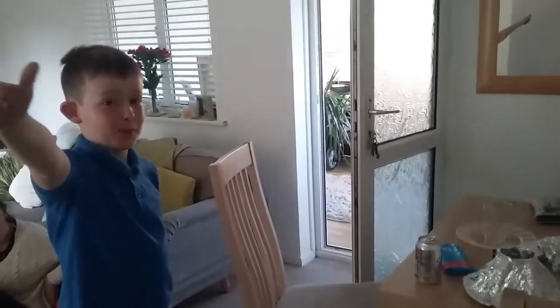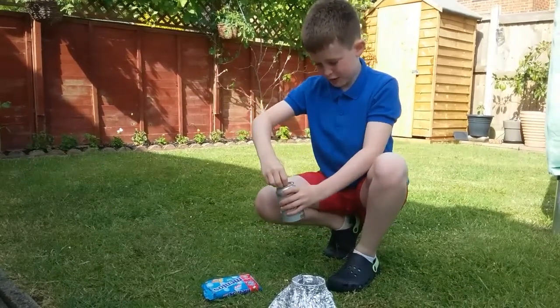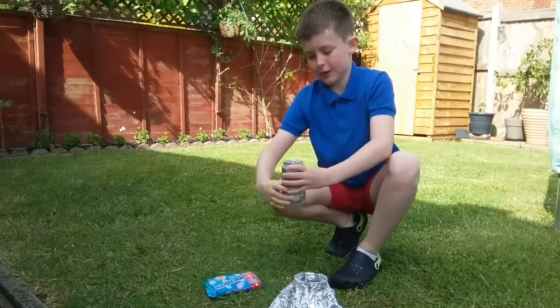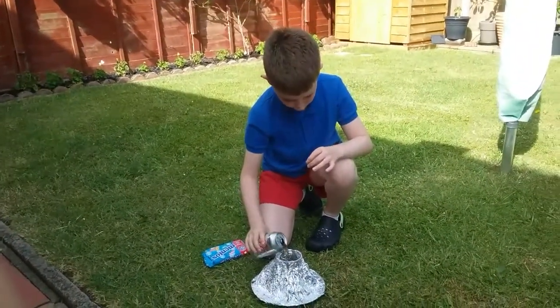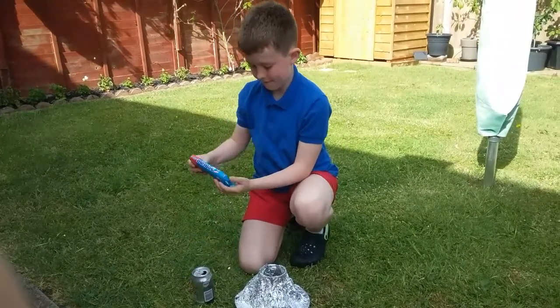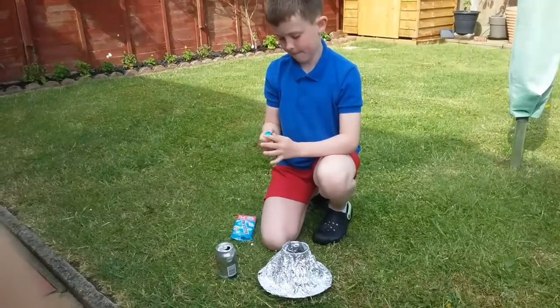Let's get on to the experiment! I'm just putting in the Diet Coke and Mentos right now. It's a little bit fizzy but it should still be all right.